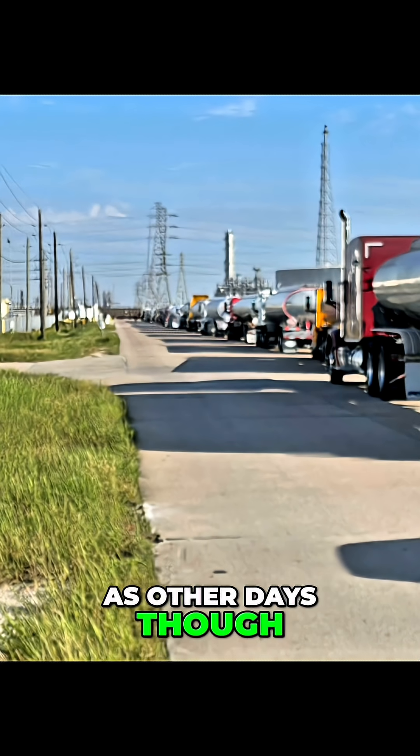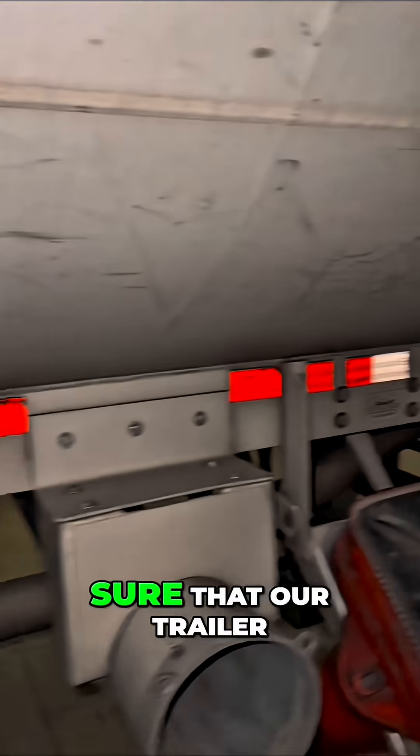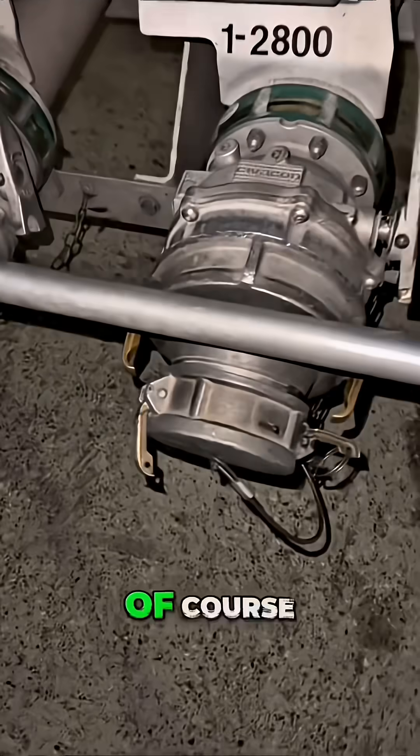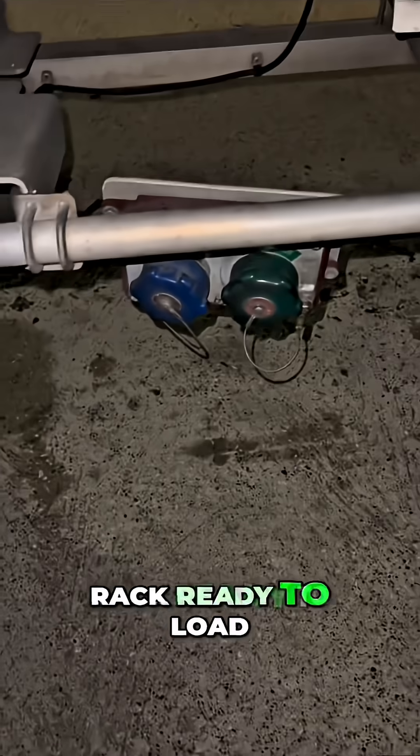Definitely not as bad as other days though. First thing we want to do before we even get inside the rack is perform a knock test and make sure that our trailer is empty. Of course this will be done before we even leave the yard, but nothing wrong with double checking once we're inside the rack and ready to load.